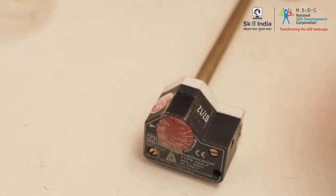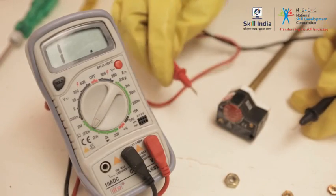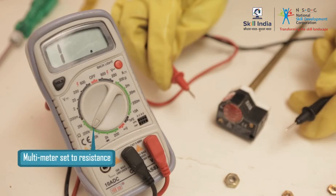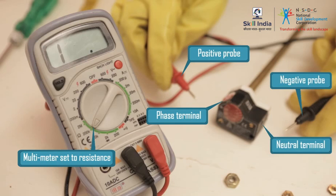Now let us see the procedure to check if the thermostat unit is defective using a multimeter. Step 7: Using a multimeter, check the thermostat. Set the multimeter dial to resistance. Place the red positive probe of the multimeter on the positive terminal of the thermostat, and place the black negative probe on the negative terminal of the thermostat.